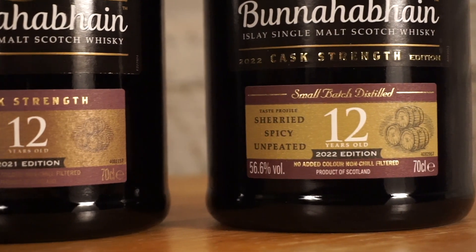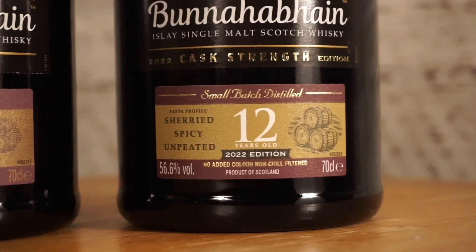I've got the 2021 release and the 2022 release, and I'm going to compare them for you to show the differences, because they are very, very different despite looking almost identical on the bottle — just two dates to indicate they're different years. Cask strength whiskey is a really interesting category. For those of you who are new to whiskey, cask strength is much, much stronger. Most whiskey sold in supermarkets or your average bottles — particularly blends — are around 40% ABV.